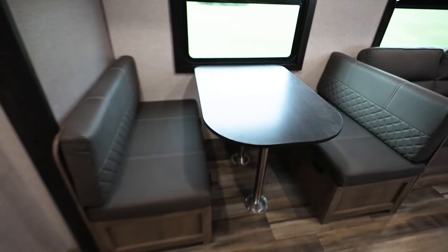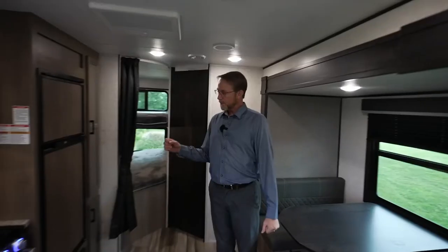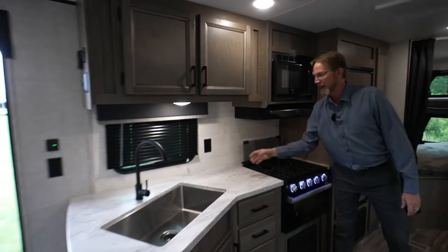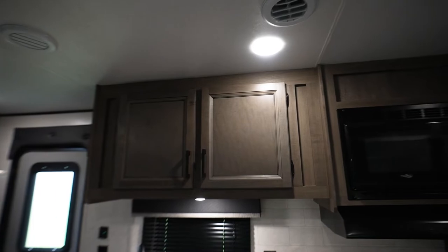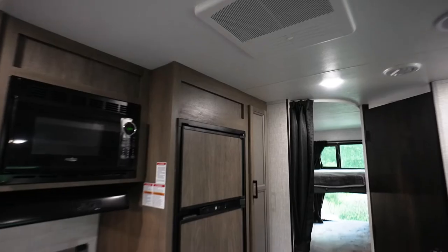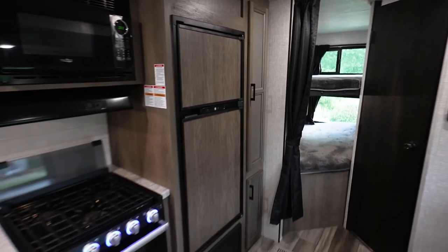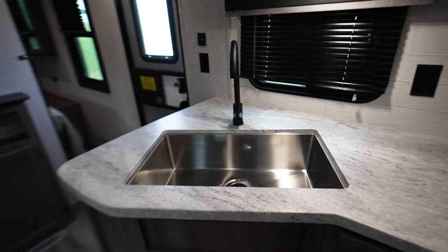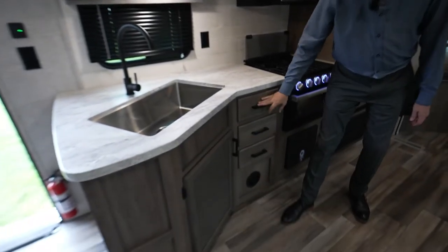We have the dinette booth, new styles around the windows and shades, and a new backsplash in the kitchen area — it's a wall board with a nice 3D visual effect. This unit has a lot of storage: a big huge pantry, storage down inside, and we have an 8 cubic foot refrigerator with a gas-electric option and a 10 to 12 volt refrigerator option. We've also got a nice large sink, a lot of countertop space, storage down below, and drawers.